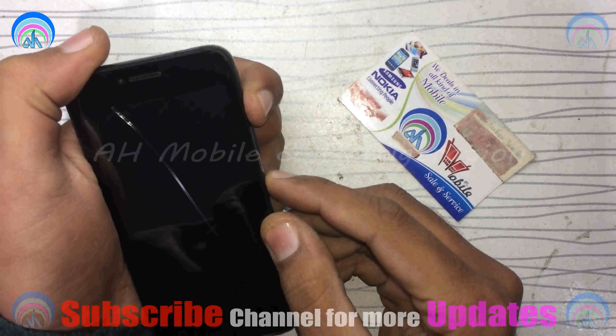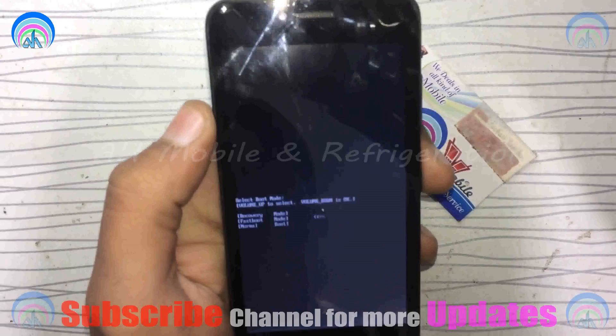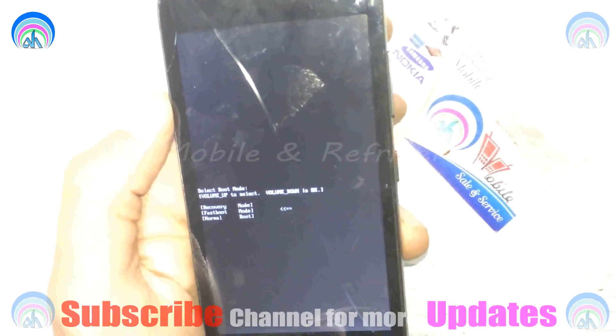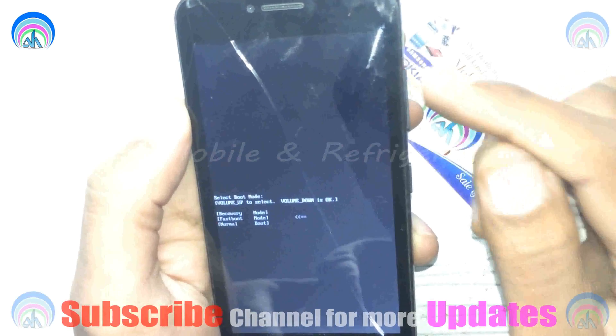You have to push the volume up button and power button at the same time for some seconds. A screen will appear and you have to select fast boot mode by using the volume up button, and select fast boot by using the volume down button. After some time, your mobile will go to fast boot mode.